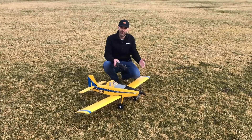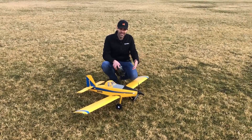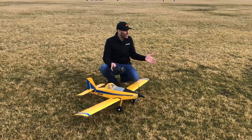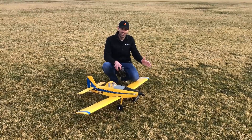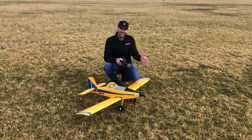On 3S it's got very good performance, a lot like a Turbo Timber of course, and then when you put a 4S in it you've got unlimited vertical, more speed, more performance all around. I know a lot of guys are going to enjoy it on 3S. Today it's pretty windy, so we're actually flying a 4S 3200, and you can fly anything from a 3S 2200 or 4S 2200 all the way up to a 4S 3200.